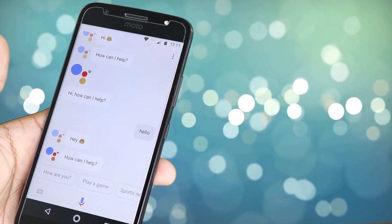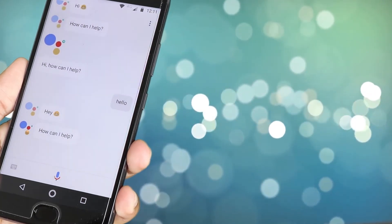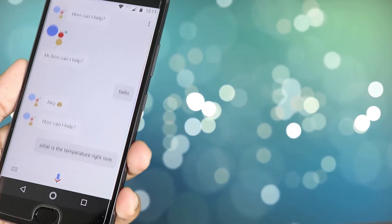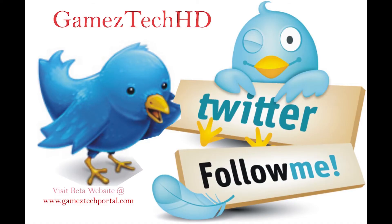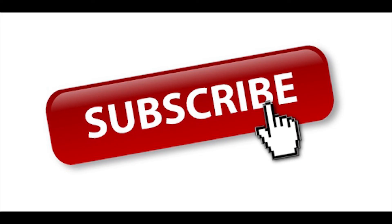I hope I could bring you a justified and honest review. In case you have any questions, please tweet me for an instant response at Gamestech HD. Do hit the like button in case you have stayed this far with me. Please subscribe to this channel to support me and never miss out on any of my future content. Until next time, stay safe and stay healthy. Thank you.